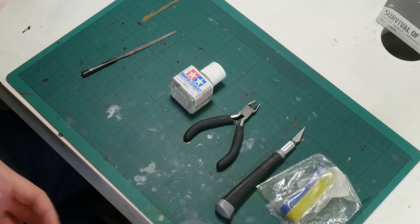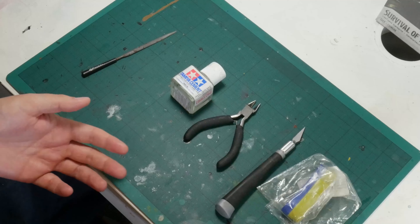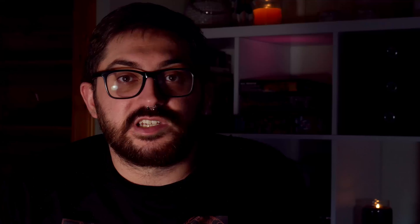Optional but helpful are files, sanding sticks and fine grit sandpaper. I'm able to remove all of the mould lines in this video using a knife, but sometimes you will need to use an abrasive surface. Finally, it can be helpful to have something to fill gaps. I like green stuff, but if you prefer Sprue Goo or Milliput or something else, then feel free to use that.